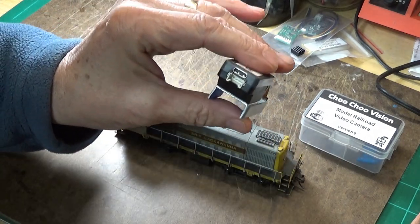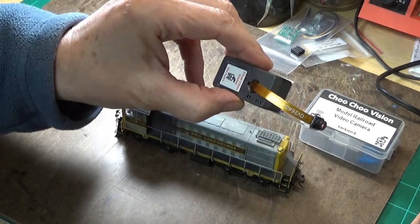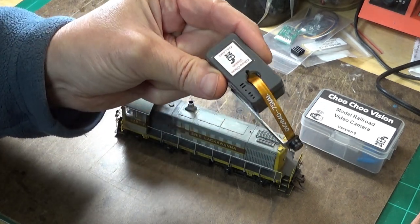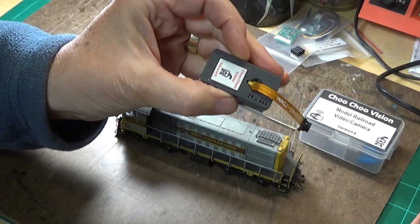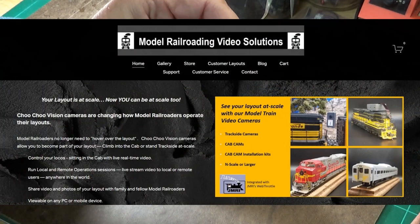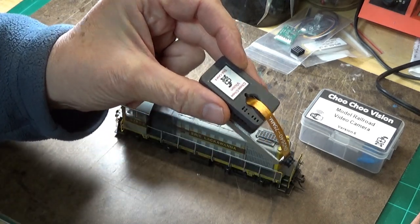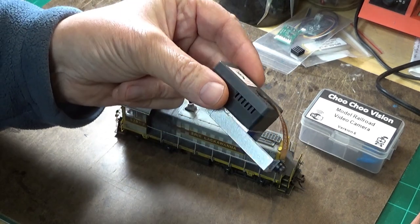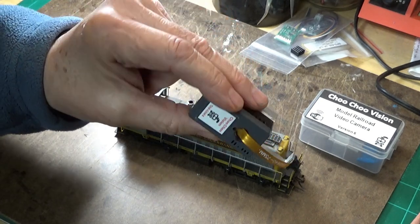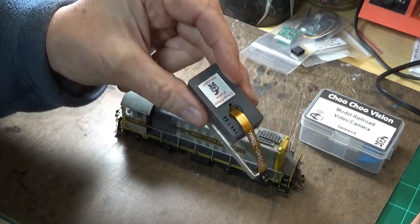Here you can see the little charging port on the back. According to the directions, the battery should last about an hour — maybe not quite that much, but close to an hour or so of layout running. I'll put a link to the Choo Choo Vision website down in the description below. There's a lot of detail there, and they actually have more than one model of camera. Also, this video is not sponsored by Choo Choo Vision at all — it's a product that I bought and have modified for my own use.